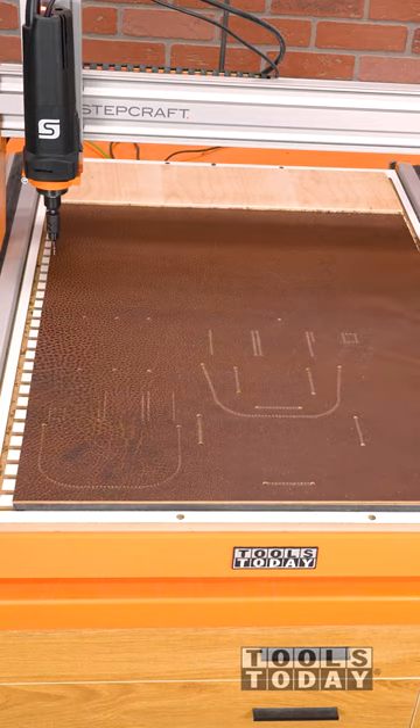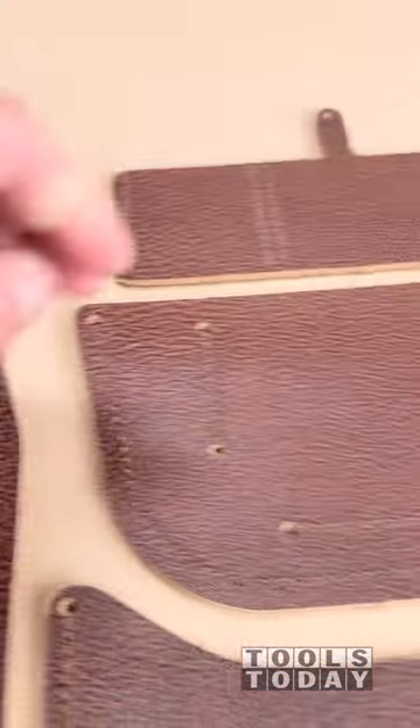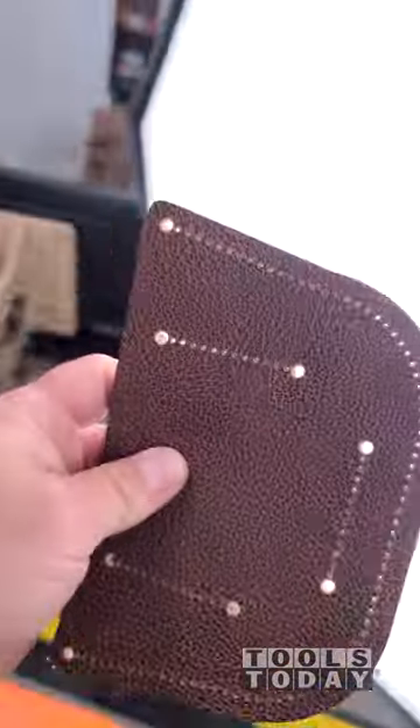After getting the pieces cut, you can see the holes go all the way through the leather and are ready to be stitched together to make my custom tool pouch.